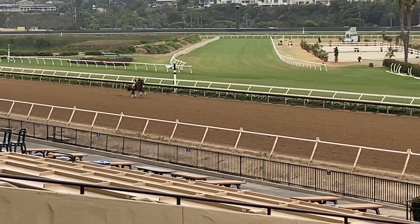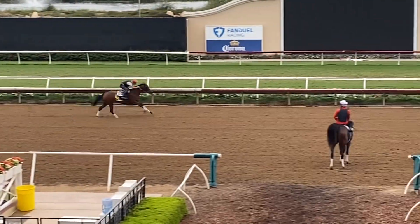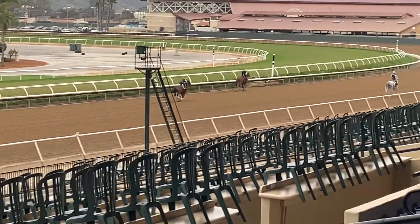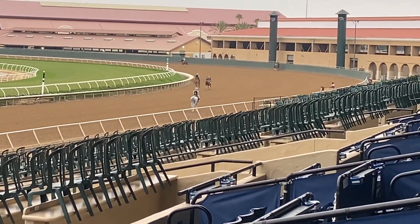Going to go an easy half here from the gate, and this will set her up for this weekend. We're going to enter Thursday for a race on Sunday with her.